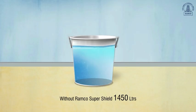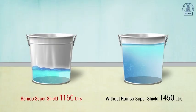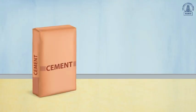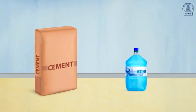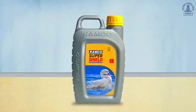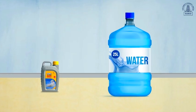Typically, 1450 liters of water is required for concrete preparation. However, with Ramco SuperShield, you only need 1150 liters — saving a minimum of 250 liters of water, or 5 liters per bag of cement. Isn't it incredible? Each liter of Ramco SuperShield saves nearly 25 liters of water.